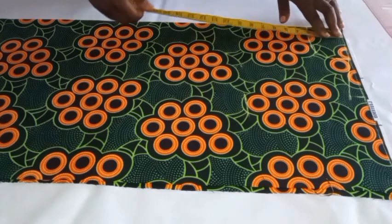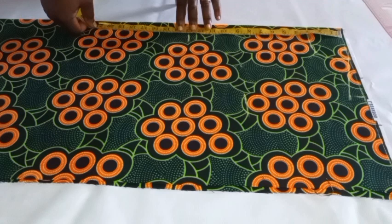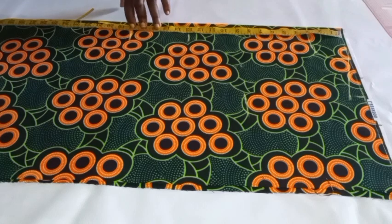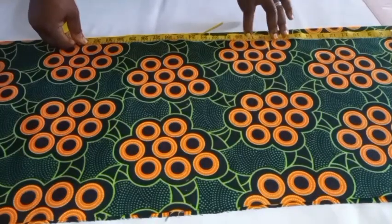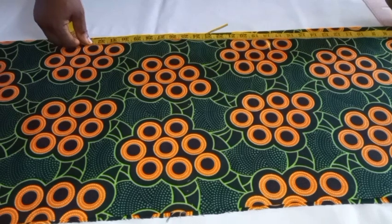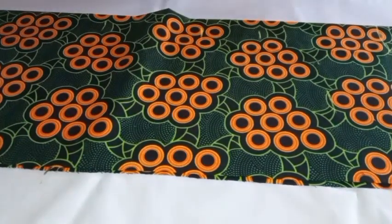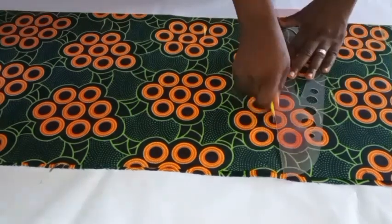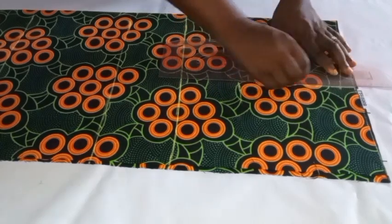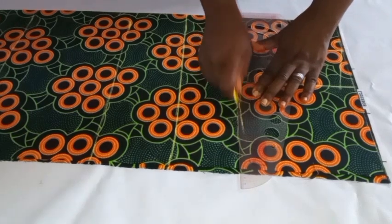I'll go ahead and take my bust points. My bust point here is 13 inches and my waistline is 18 inches. I'll mark my waistline, and then from the waist to the hips is 9 inches apart, so I'll be taking my hip measurement at 27 inches — that's 9 inches added to the 18 inch waistline. I'll mark it, then use my ruler to connect all the dots in a straight line. After that I'll connect my armhole depth with the ruler to identify my chest line, and then find the midpoint for my armhole.